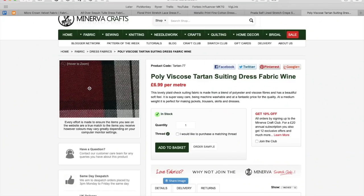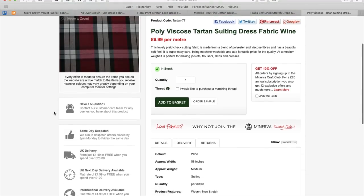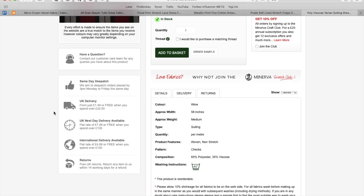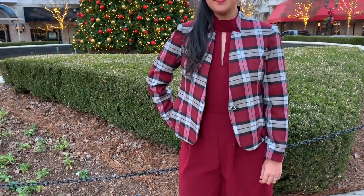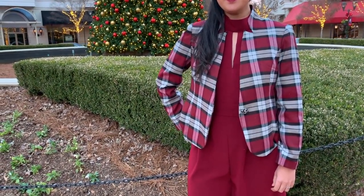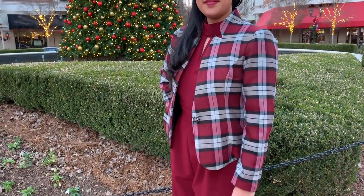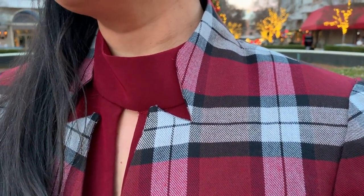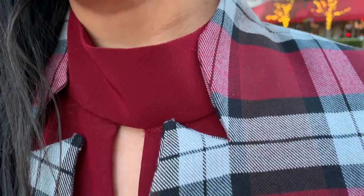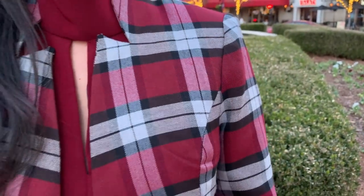For the jacket, I used a poly viscose tartan plaid suiting, also from Minerva Crafts. This fabric is such a great value — it feels and looks so much more expensive than it really is. For fitting, I narrowed and shortened the sleeves and shortened the hem of the jacket to hit me at my high hip, which is more flattering on me. The jacket has small shoulder pads, which I'm really happy about. They give the jacket such a great shape but aren't that noticeable — they are the way shoulder pads were always supposed to be. Looking at you, 1980s.